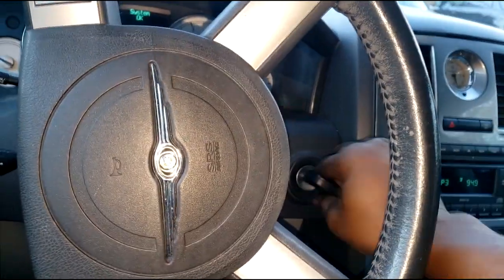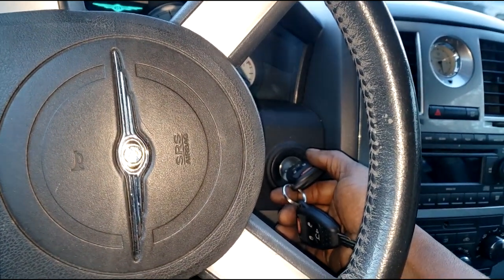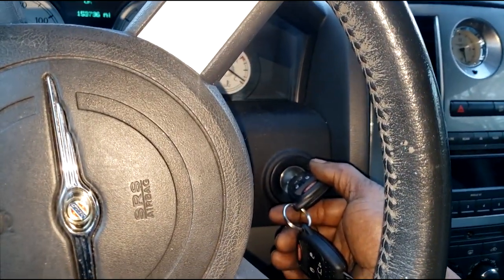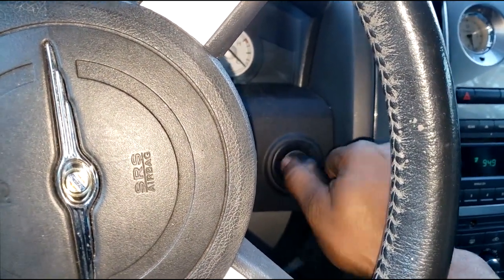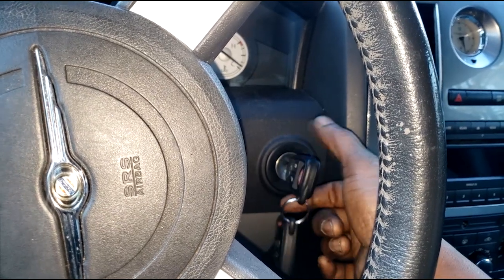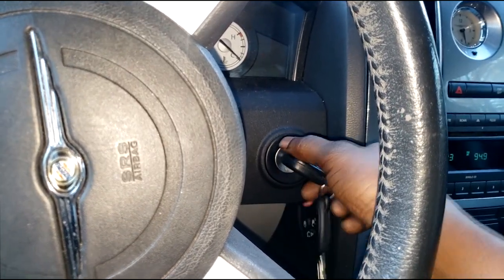The ABS light is on. Let me try it again. Y'all saw that — I'm still in the start position. Let me let it go. All right, let me try it again. Whoa, y'all hear that?